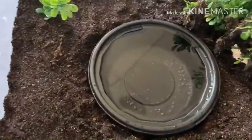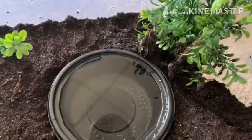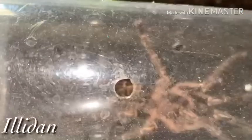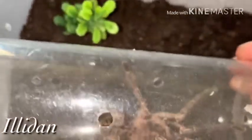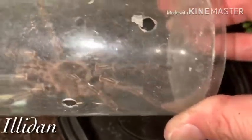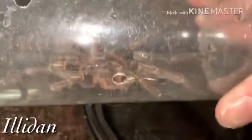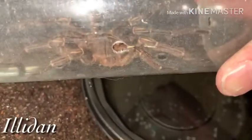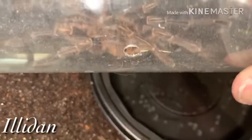Without further ado, let's get him in his new enclosure. This catch cup is so scratched up you can't even really see inside. I'm not seeing hooks on him or anything else, and they're supposed to get a lot bigger than this, so I'm not quite sure what's going on with this one. But he is gorgeous.